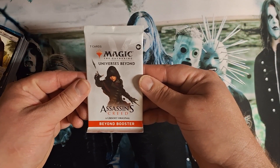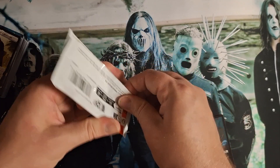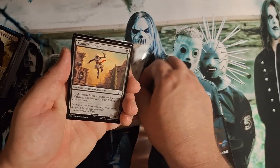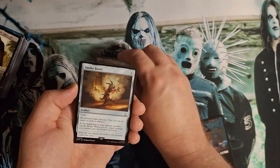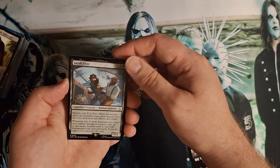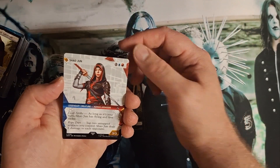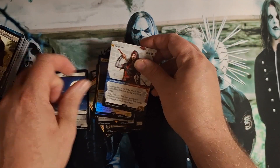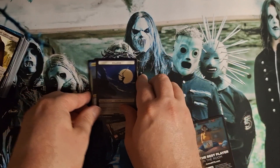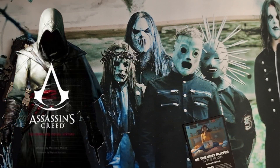Share it. Last pack, Beyond Booster - right here. Ubisoft original. There's the middle fold. Assassin Initiate, Smoke Bomb, Arba's Mirror, swampy boy, Jacob Fryer, and Shao Jun. What do you guys like better? Let me know in the comments. Thanks for showing up, appreciate it. Assassin's Creed - deuces, thanks for showing up.